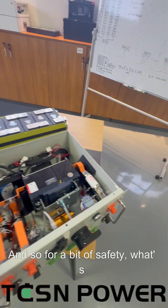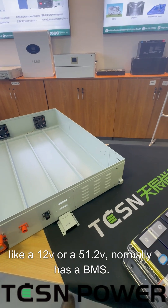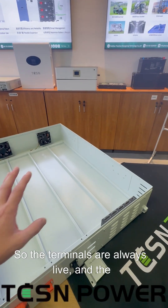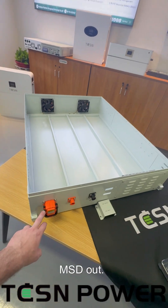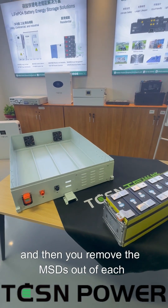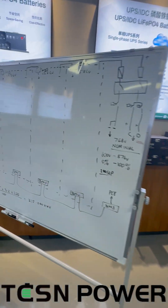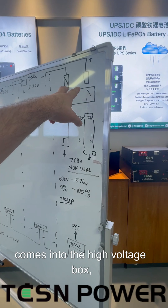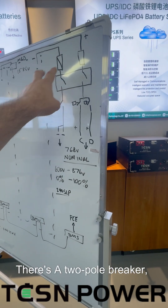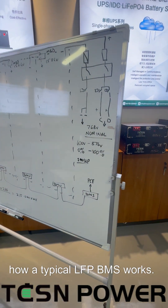This is the high voltage box. For a bit of safety, what's different about these compared to a normal battery — normal as in an LFP like a 12 or 51.2 volt — is that a normal battery normally has a BMS with charge and discharge MOSFETs protecting the terminals. These don't. The terminals are always live and the only way to isolate them is to pull this MSD out. There's one per battery, and the correct way to isolate them is to take them off load and then remove the MSDs out of each battery. Each battery is 153.6 volts, giving a nominal voltage of 768 volts. In the cabinet you've got five in series. It comes into the high voltage box, there's a fuse and a shunt for coulomb counting — giving you your state of charge as a percentage. There's a two-pole breaker, and then a DC contactor on the negative and two DC contactors on the positive — one for charge and one for discharge. Not dissimilar to how a typical LFP BMS works.